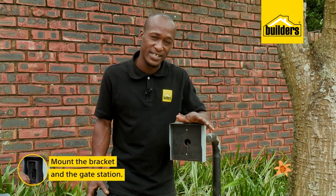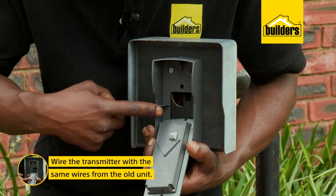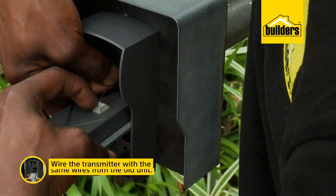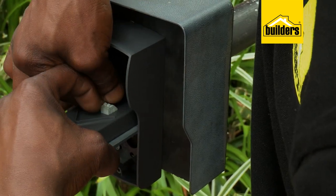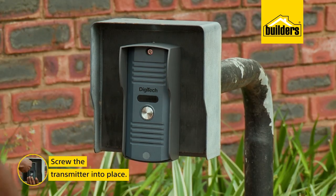The backing plate is attached. Time now to mount the gate station and wire it using the same wires from the old unit. The wiring is really simple — there's two wires, two connections, and it doesn't matter which way they go. We're done at the gate.